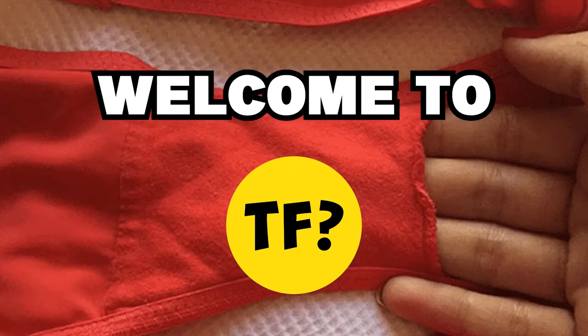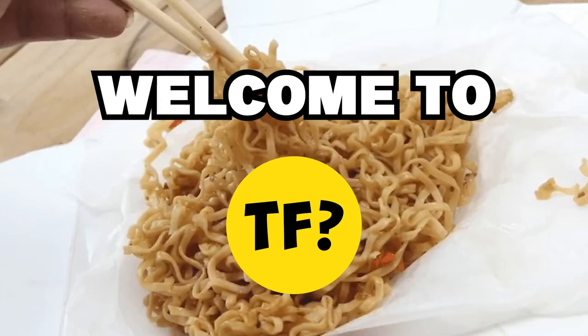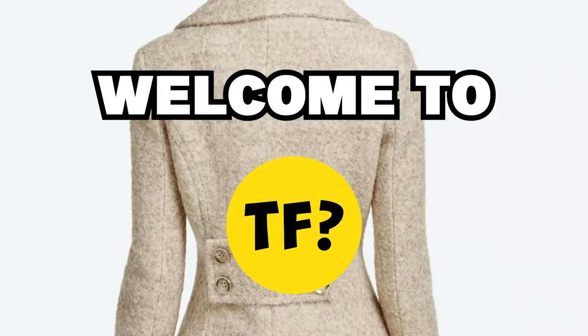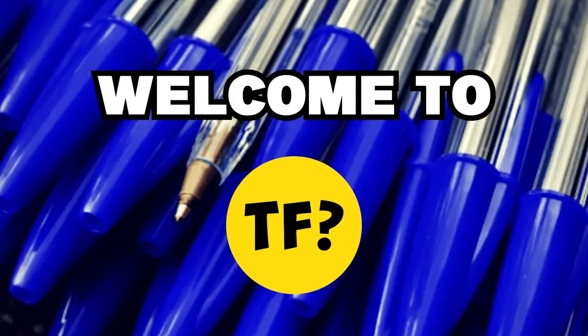Hello and welcome to That's Facts. Today we are bringing you 10 everyday items that you didn't know what they are or what their purpose is. Some of them are guaranteed to surprise you, so let's get started.